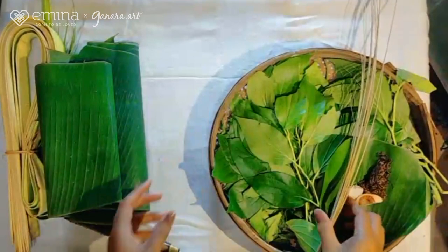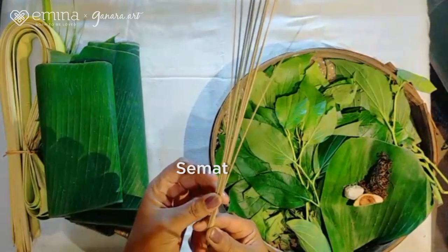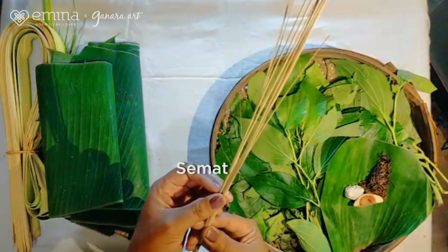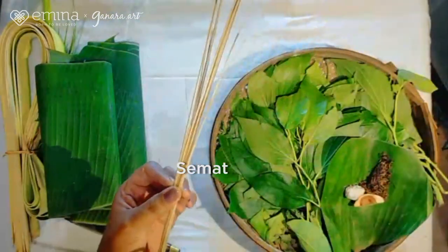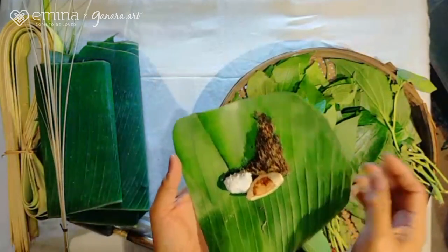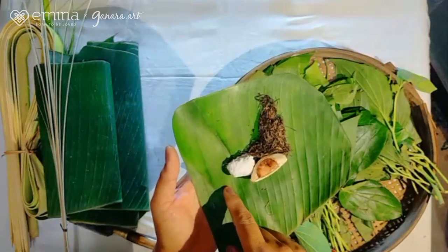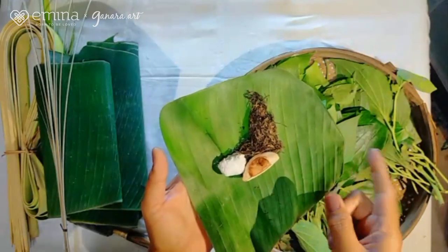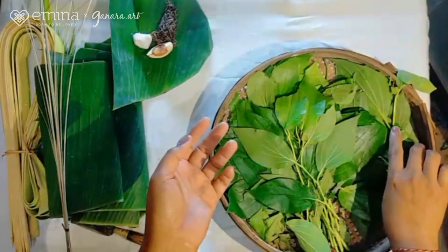Selanjutnya kita memakai ini. Namanya, kalau di Trunyan atau di Bali, yaitu semat. Semat ini berasal dari bambu yang sudah tua, dikeringkan. Kalau sudah bisa dipakai, kalau dipatahkan dia patah sendiri. Biar bisa dilancarkan membuat canangnya. Selanjutnya ini namanya tembako, ini pinang, ini kapur sirih. Ketiga bahan ini diperlukan dalam pembuatan canang di Bali umumnya dan di Trunyan juga khususnya. Kita memakai daun sirih.